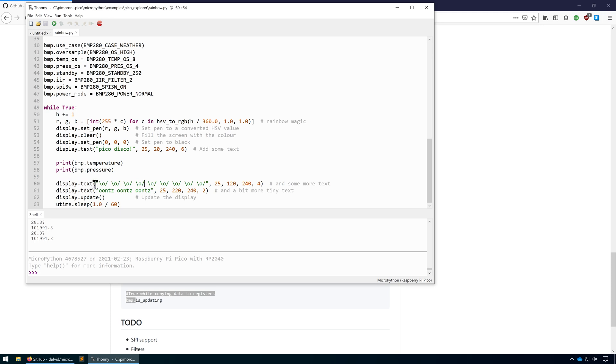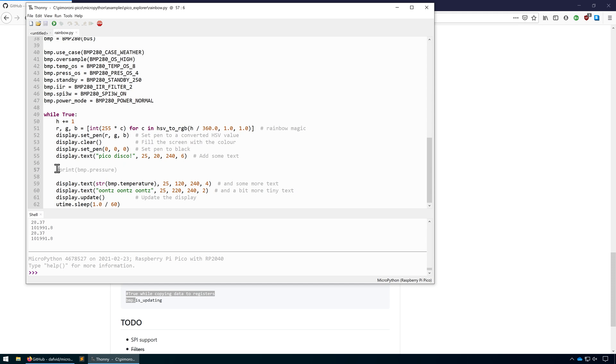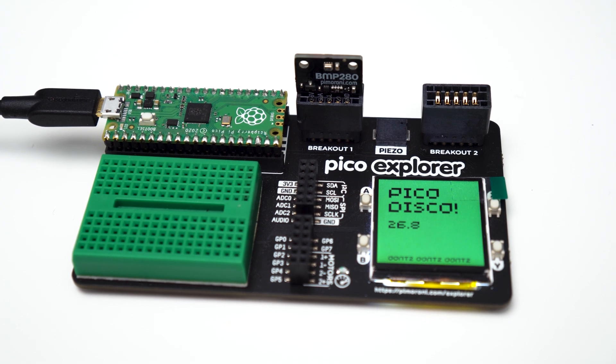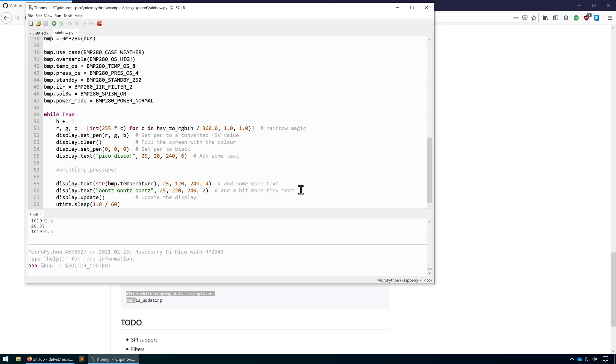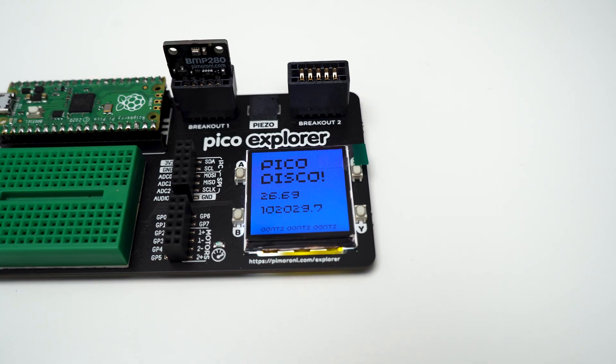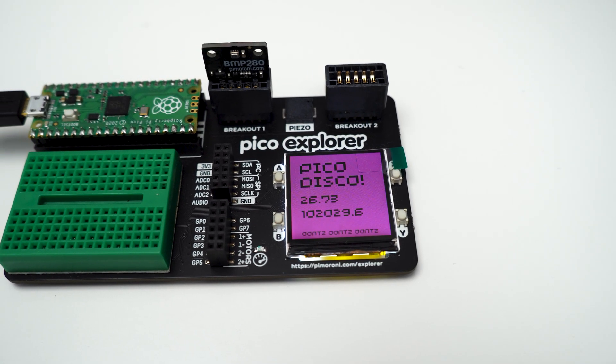Let's take this line and change it to a string with bmp.temperature, then remove this line and just comment out this line for now. Let's run this one again. You can now see our temperature being directly outputted to the OLED display. Let's add the pressure in as well. Click Stop to stop the current code, then click Run. And there we have it — we're outputting both the temperature and the pressure onto the OLED display using MicroPython on the Raspberry Pi Pico.